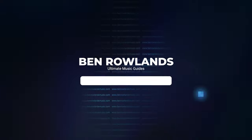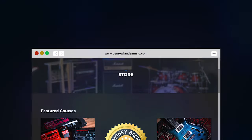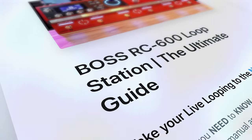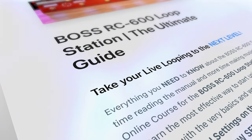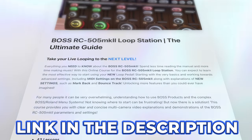I've just added a brand new module to my RC600 and RC505 Mark II Ultimate Guide that deep dives into all of the USB and MIDI settings. These are a bunch of new videos that you can't get anywhere else — you can watch them using the link in the pinned comments and also found in the description.